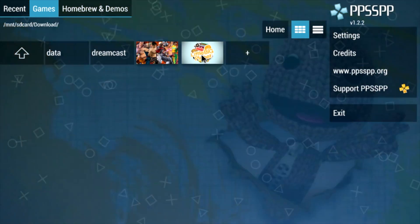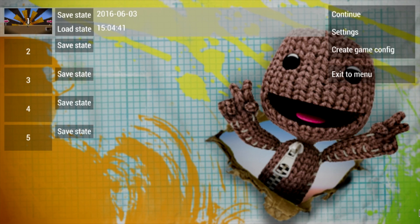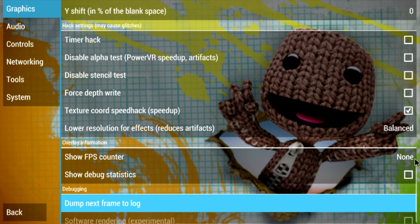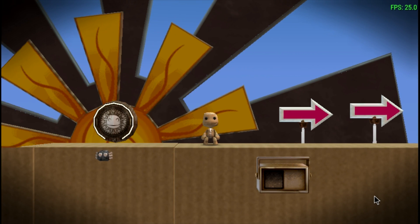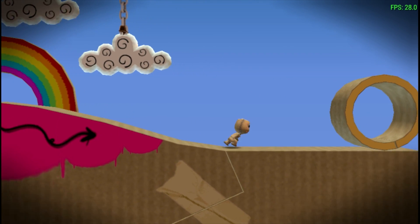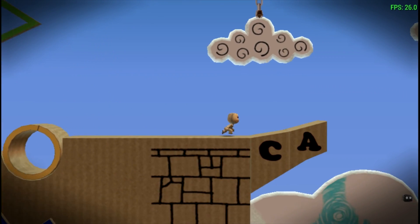First game we're going to try is LittleBigPlanet. I've messed with the settings a little bit. Let's load this — I have a load state here. I'm just going to hit this load state up now. I have the FPS listed up in the top right-hand corner. This game should run at 30 FPS. The rendering resolution in the PPSSPP emulator is set to 2x.